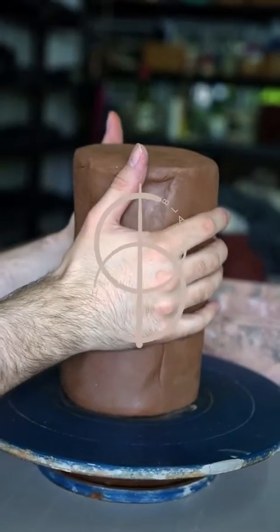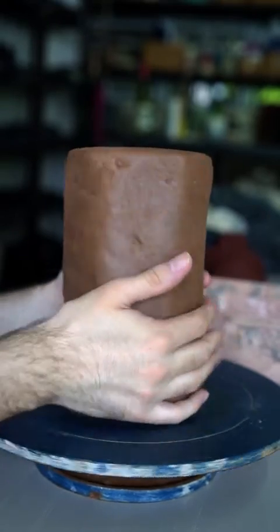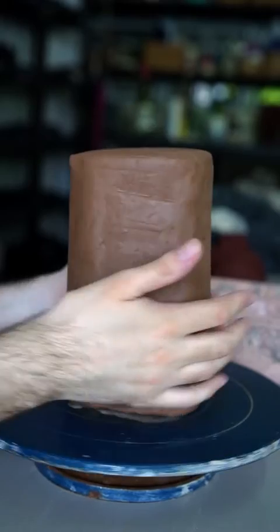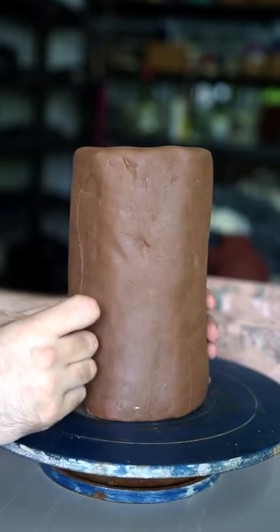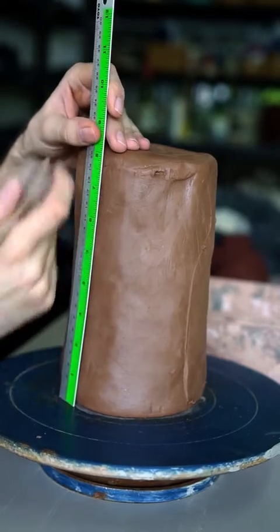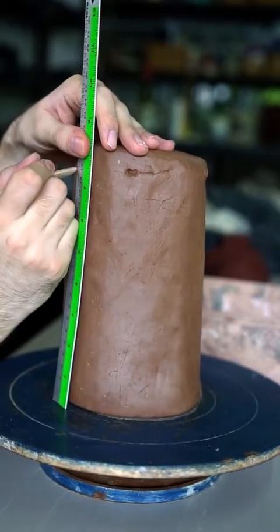In this tutorial I'm going to show you how to make a Kurinuki Takuri or Sake bottle. Once you've got a wedged piece of clay around the final size you want to aim for, what I like to do is mark out the rough outline of the bottle on the side of the clay. That way I can get a feel for what it's going to look like and it gives me a guide to measure from when I'm marking out the different sections.